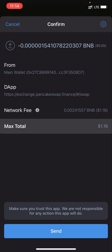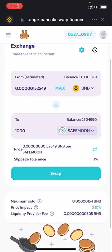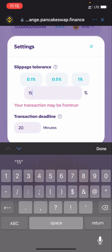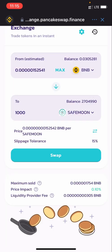Click Swap, then Confirm Swap — as you can see it went through immediately, but I'm not actually buying. Click Send — you can see the network fee is $1.16 USD. That's basically just the network fee for the purchase. If you click Send it will go through. Now, some people have issues where they click Swap and get an error. In that case, click the Settings icon and increase your slippage tolerance — change it to 10 or 15.